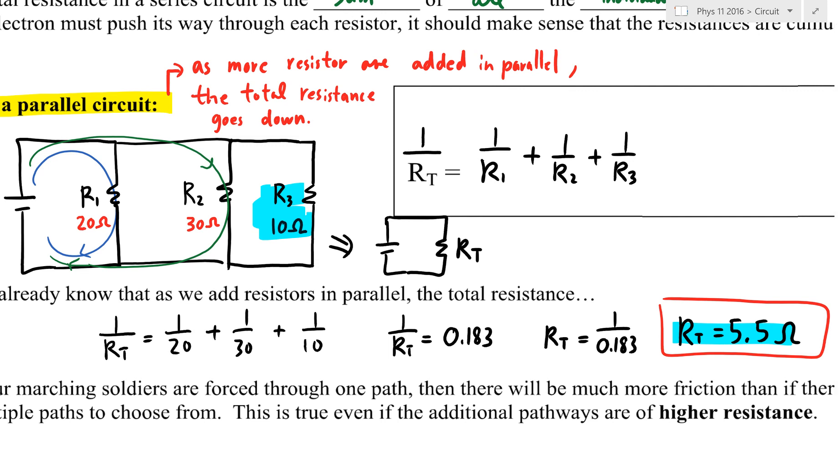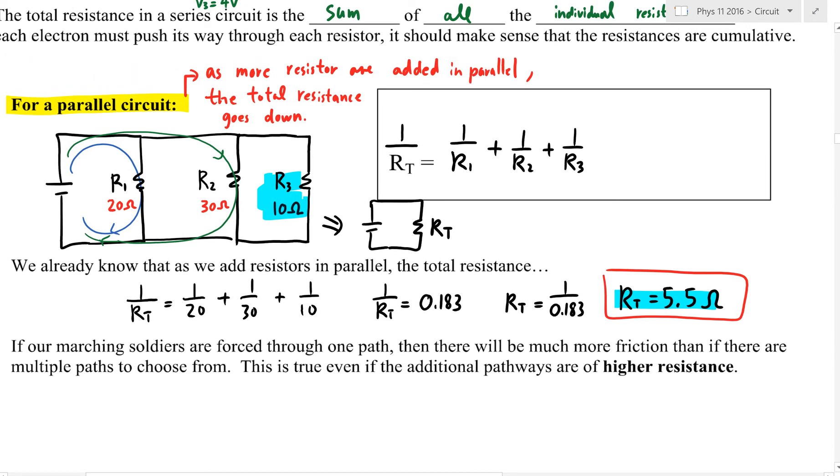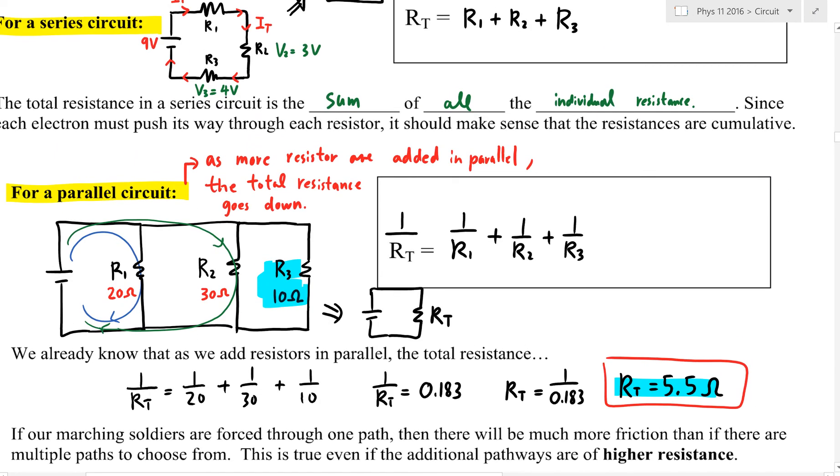When you think about it, it makes sense. If only R3 takes 10 minutes, having two more pathways can only make it faster. To calculate R total in parallel, use the reciprocal formula. The more parallel resistors you add, the more resistance decreases. The more series resistors you add, the more traffic you introduce. We'll take a break here and do two examples.